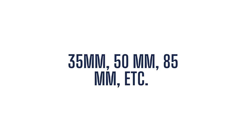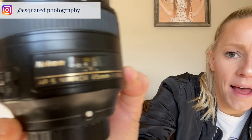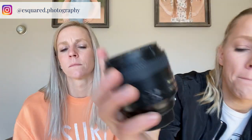This lens worked, but we needed to upgrade. So let's talk about what do those numbers — 18 to 55, 50, 35 millimeter, 85 millimeter — you've heard all of them. Let's talk about what those mean. So Emily is holding what? I'm holding the 85 millimeter, and you can tell what the lens is — it says right on there 85 millimeter.